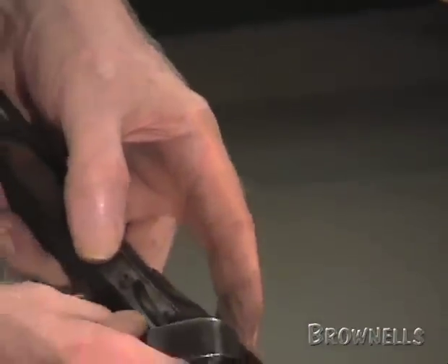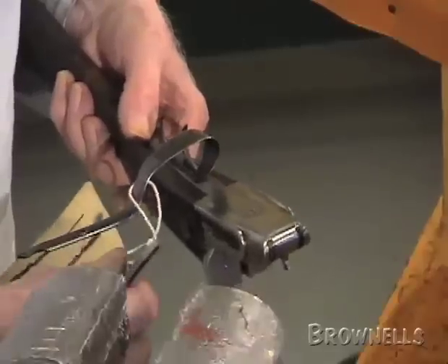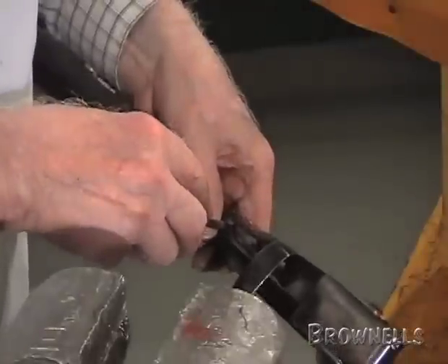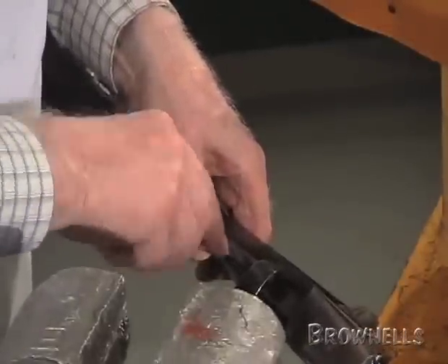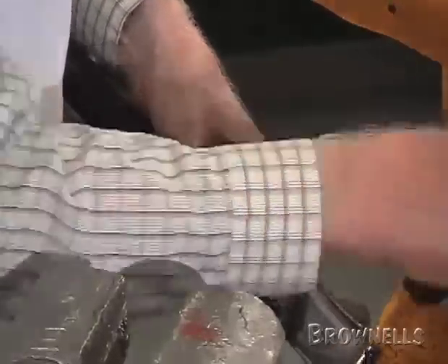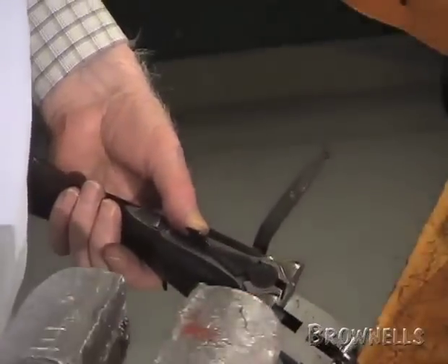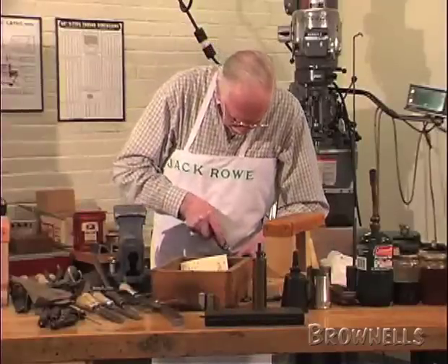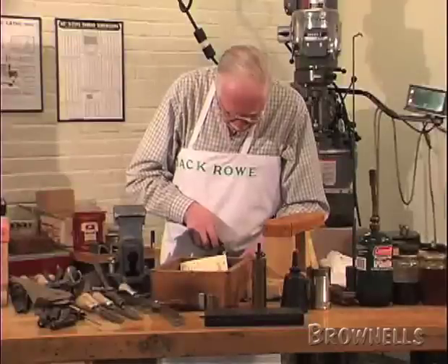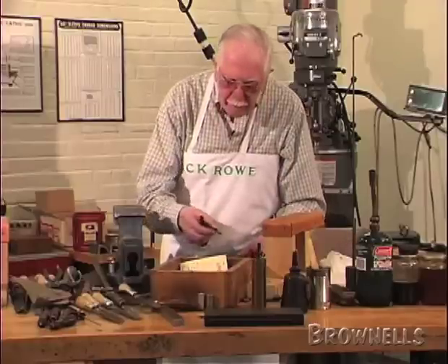Lift up the tang of the guard and there you have the hand pin. Take those out. There's a hand pin underneath there, just like we did in the box lock — take that out. Then take the breech pin out, which is underneath. On top you've got the top lever, just like the box lock — take that out.